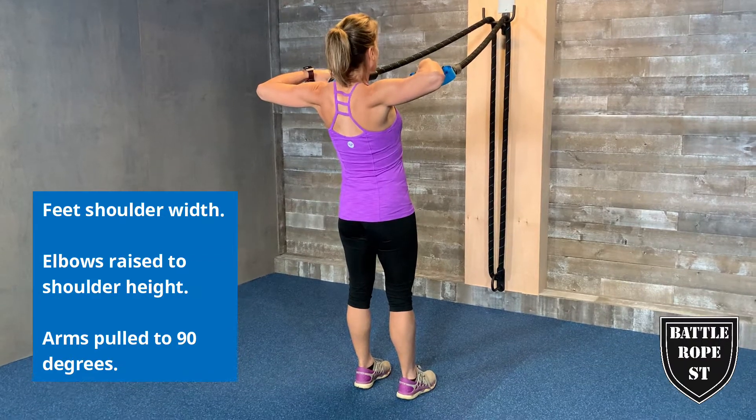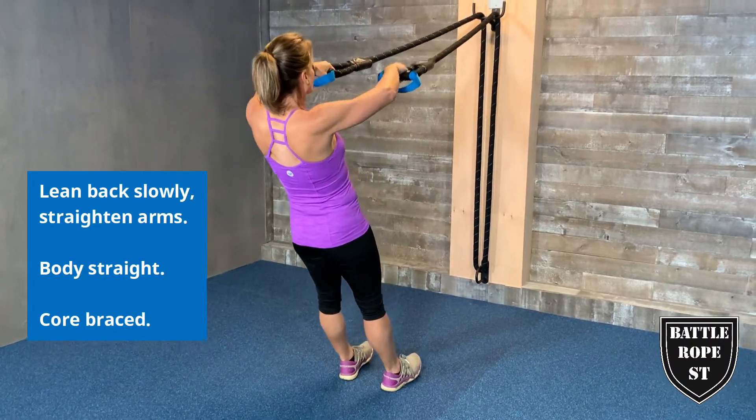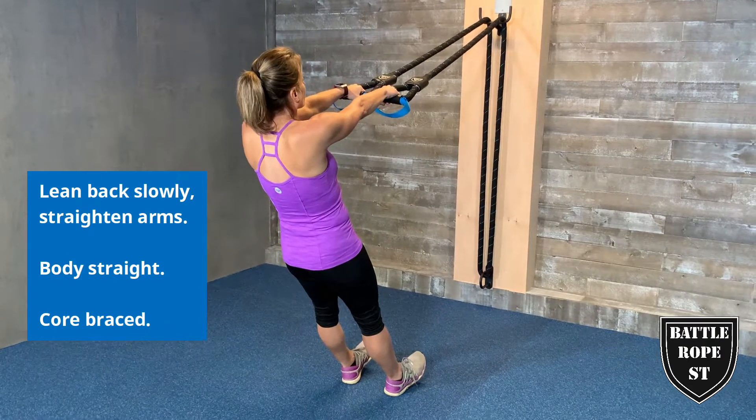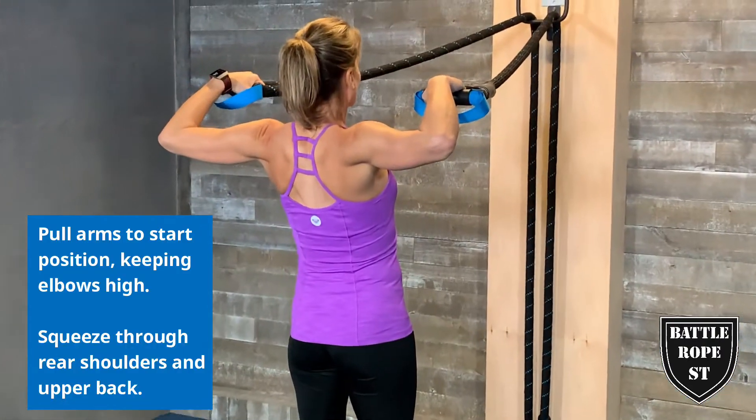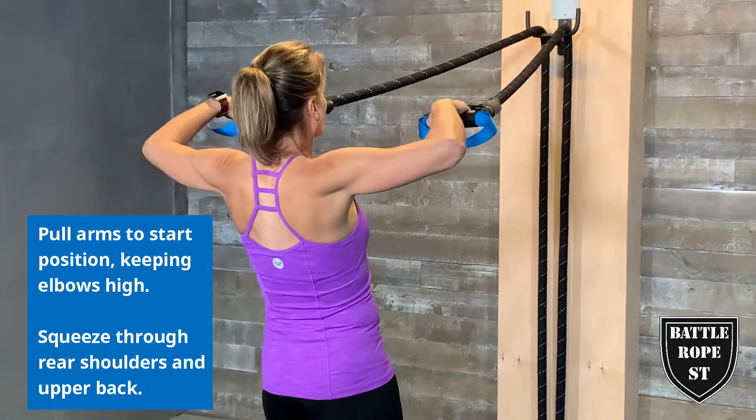Start with your feet shoulder-width apart, elbows raised to shoulder height and your arms pulled to 90 degrees. Bring back slowly, straightening your arms with your body straight and your core braced. Pull your arms to the start position, keeping your elbows high. Squeeze through your rear shoulders and upper back.